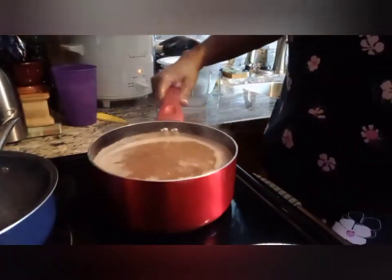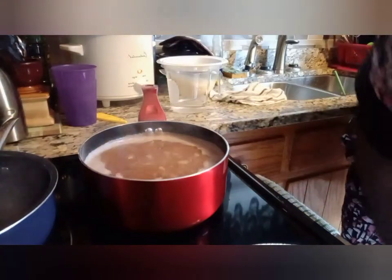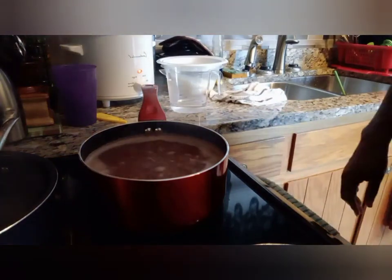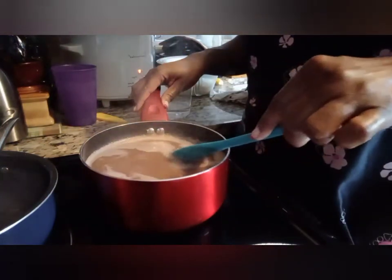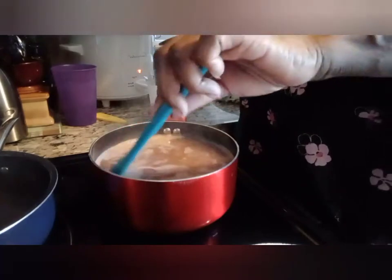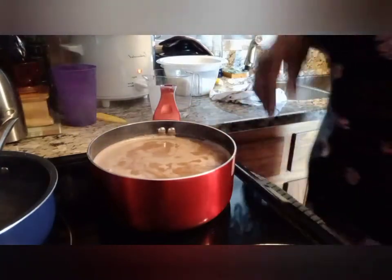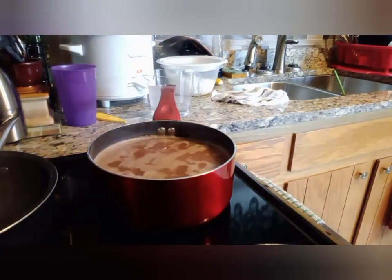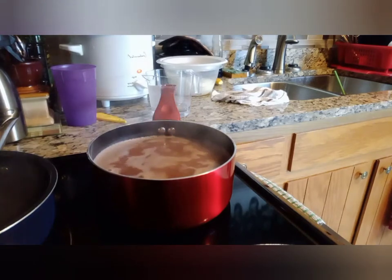This is my pot with the beans in it — they've been simmering for a while. Whenever you get them in the can they're mostly already done, but I like to cook mine a little longer so they can be the consistency that I like — soft. There's no seasoning in there yet, so what I'm going to do is add some seasoning before I put my rice on.